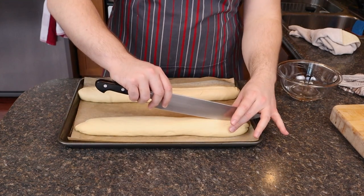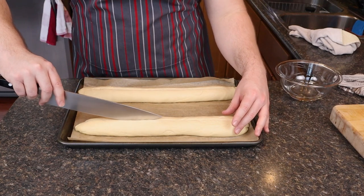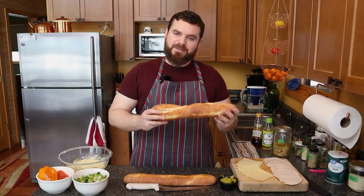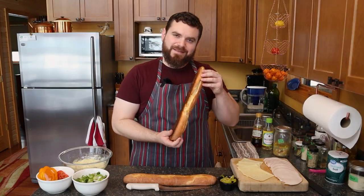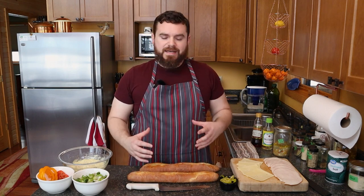Cut that little slit down the top, or we can go sideways just so that the bread knows where to separate. So it doesn't do this. When it's done proofing, when it's almost the size that you want it,